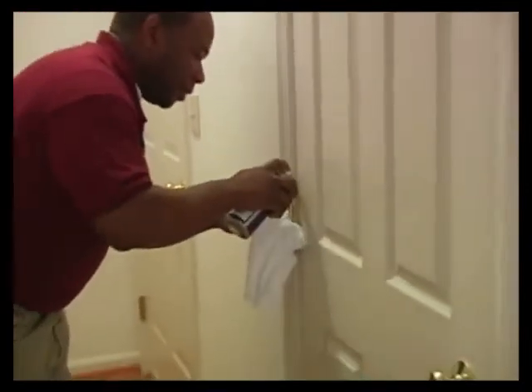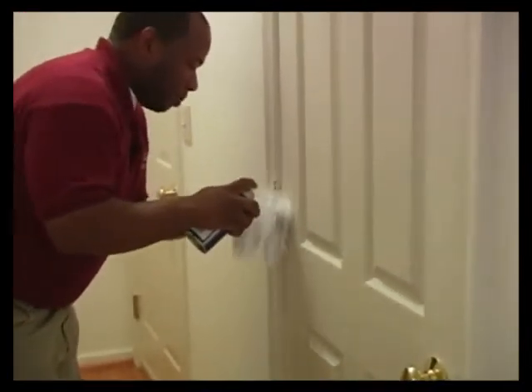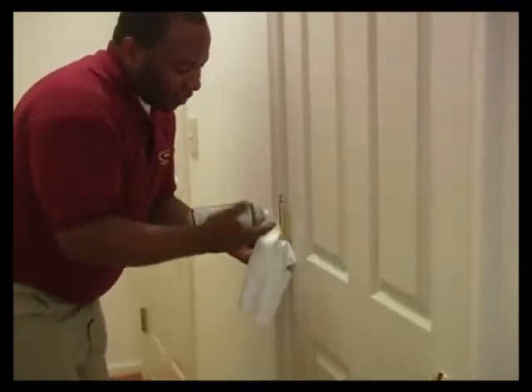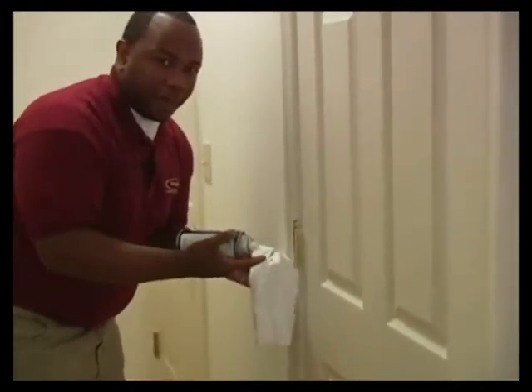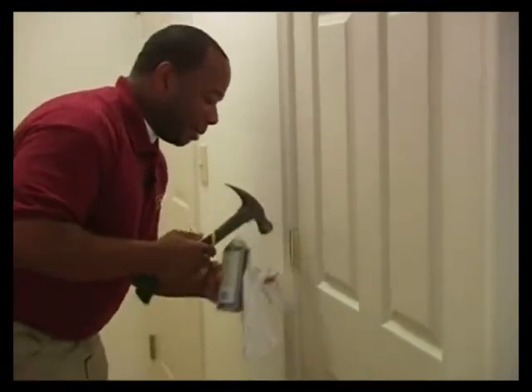Take my rag and my WD-40. I want to make sure that the WD-40 gets down into the cylinder, because if I don't, I'll basically just be spraying the hinge. And I don't want to spray the hinge because it's not really going to help anything at all. Take my hammer, set that one back, wipe the bottom off.